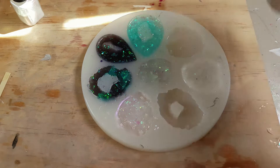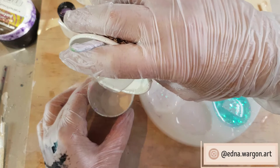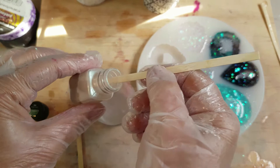For this one I added quite a lot of a sage green iridescent powder with the flakes, but it wasn't one of my favourites. As I said, this is all an experiment — you win some and you lose some.